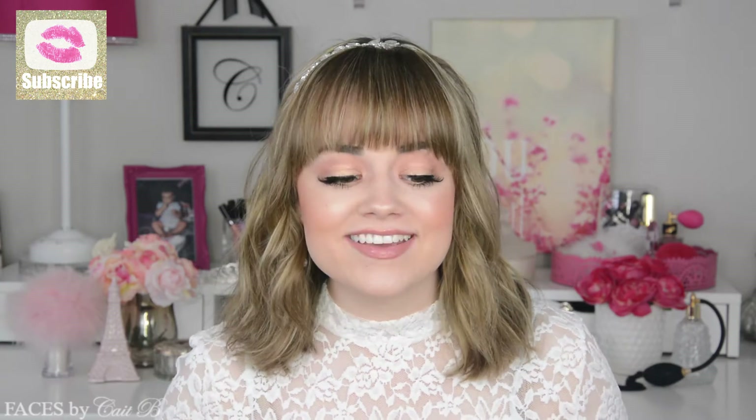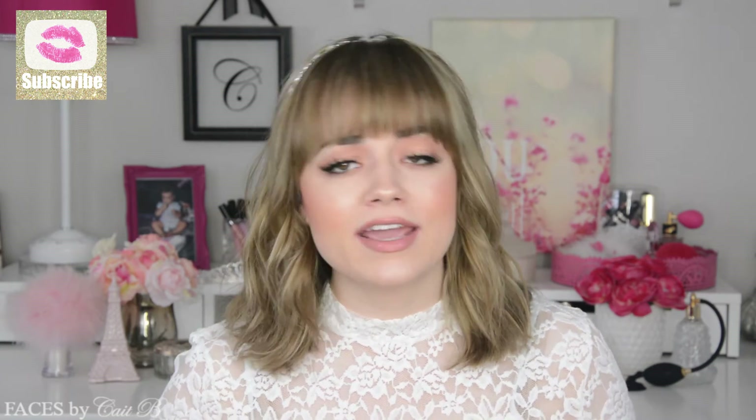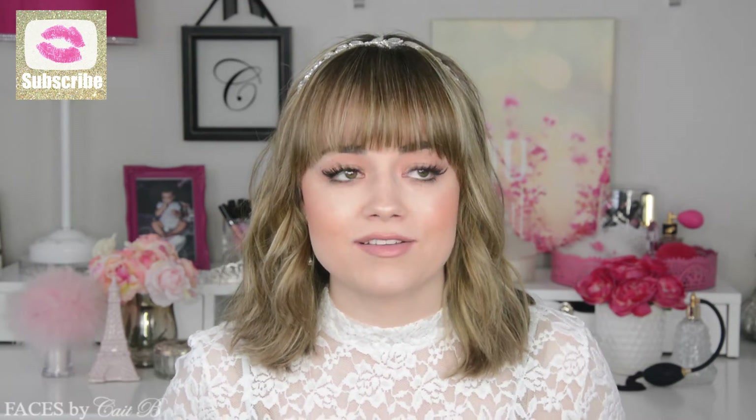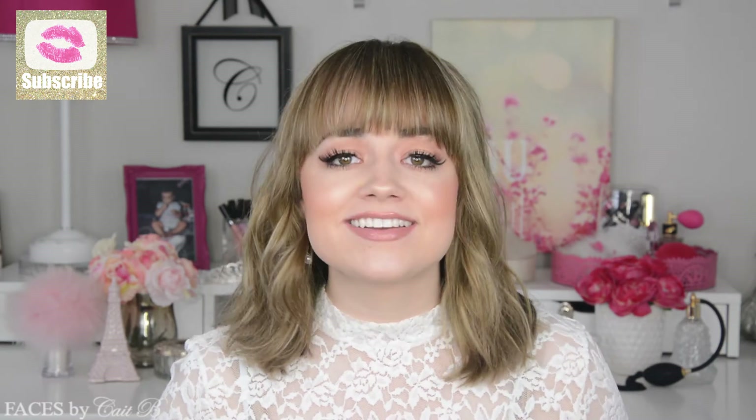Every product that I used in today's video is from the drugstore, which means that you can find it at your local Target, Walmart, Ulta, Walgreens, Rite Aid, anything like that. I love that because they're definitely affordable but they're still amazing quality. So if you'd like to see how I got this look, then just keep watching.